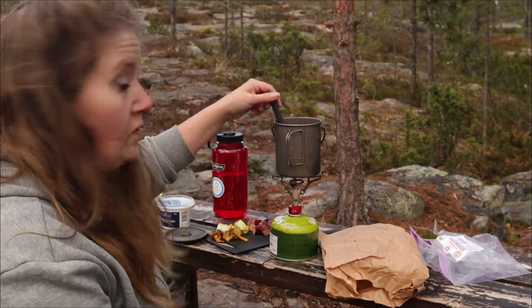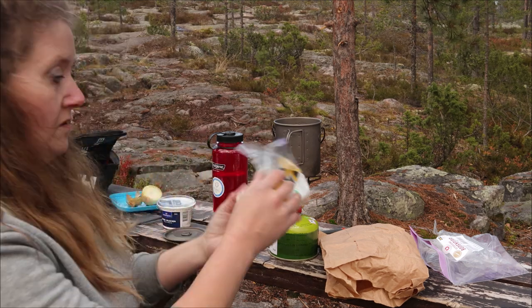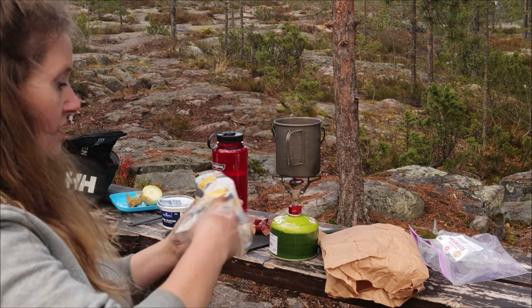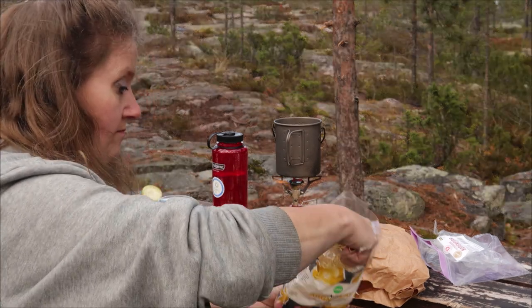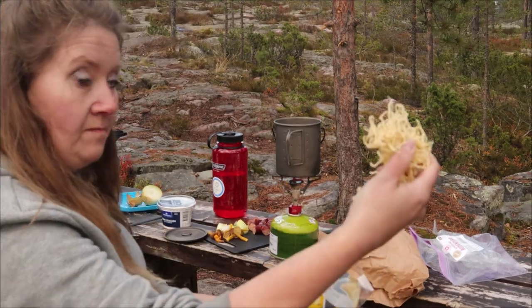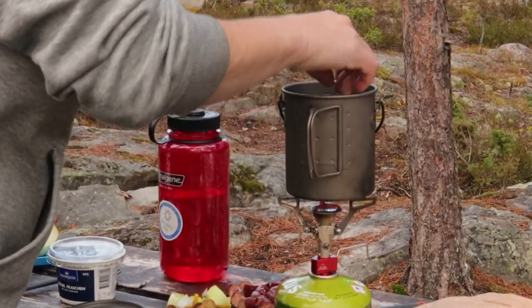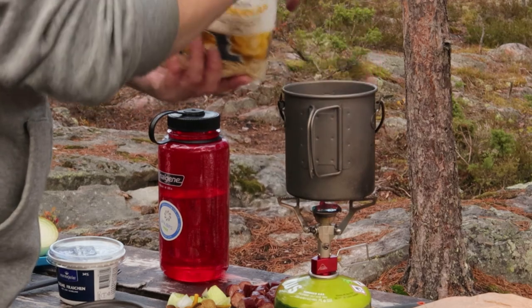Nu har buljongen strax kokat upp. Så då ska jag lägga i några nudlar – äggnudlar. Jag tar en liten näve. Lite spill blir det nu, men då får vi göra lite extra.